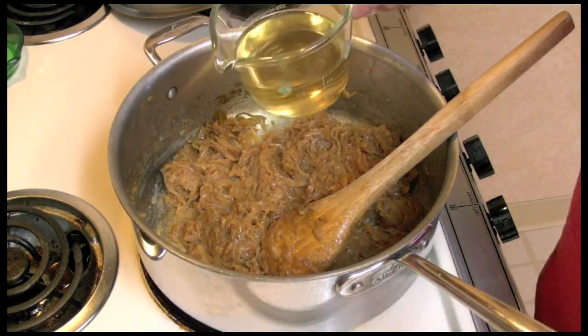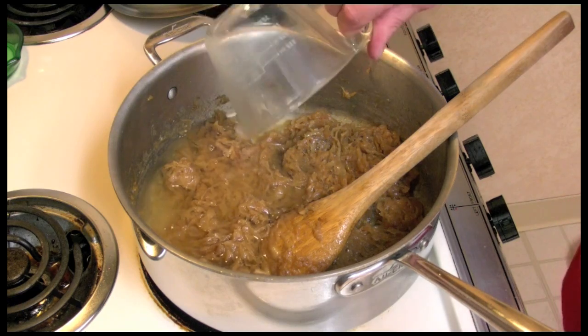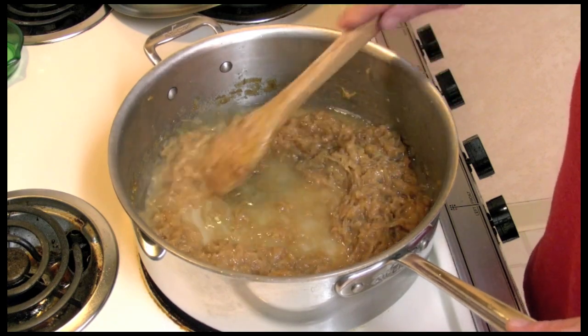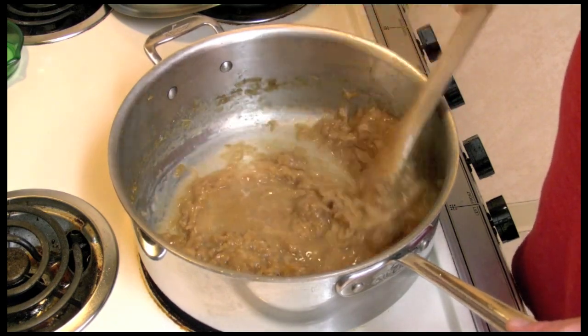Next I'm going to add one cup of vermouth. I'm going to let this vermouth cook down to where it's a little more than halfway gone.